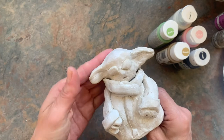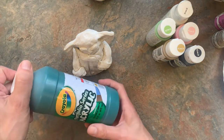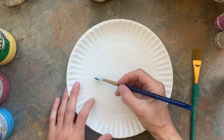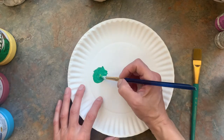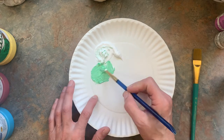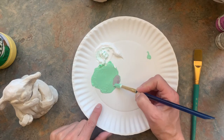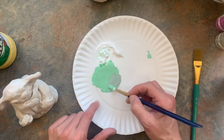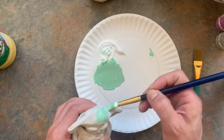My air dry clay Yoda has been drying for a few days. I'm going to paint him with acrylic paint. I'll show you how to mix his colors if you only have primary colors. I'm starting with a little green and yellow mixed together, then adding some white. To tone it down, add a tiny bit of red — green and red are opposite colors on the color wheel, so mixing them makes a more muted, less bright green.